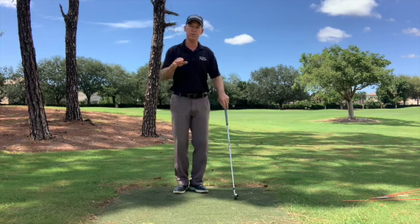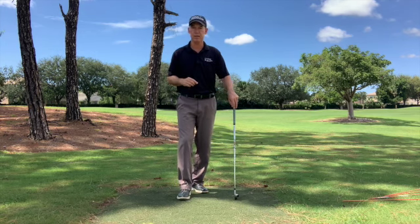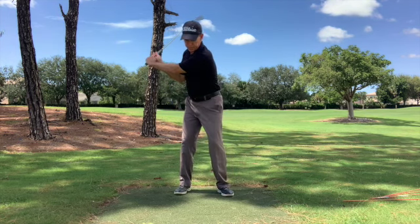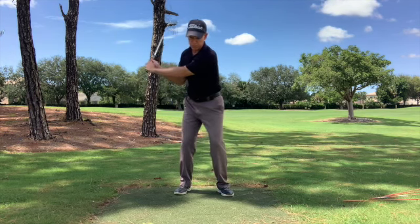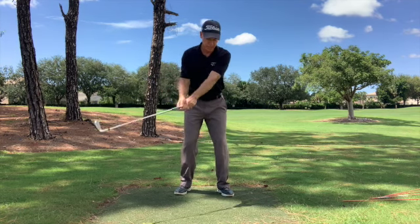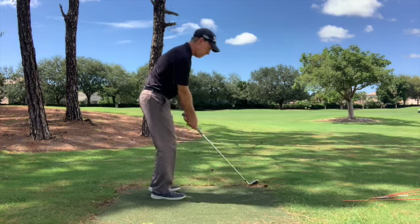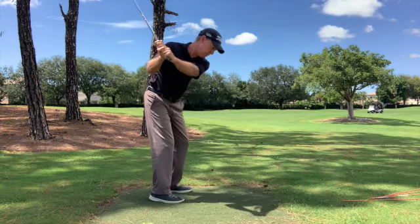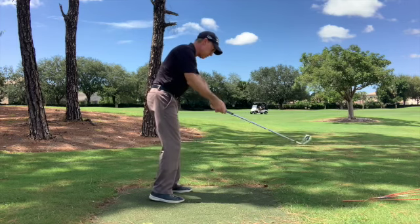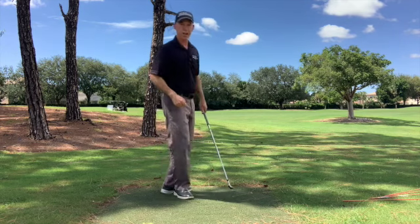Those folks that are struggling with your slice and poor contact, today's tip I think is going to help you out with that. Generally what we see in the downswing is the hands and arms being thrown out across your body to the outside — club goes out and generally has an open club face. Coming from this view here, again from the top of your backswing, usually the hands are being thrown this way, your arms are being thrown this way, club's coming that outside-in in your downswing.